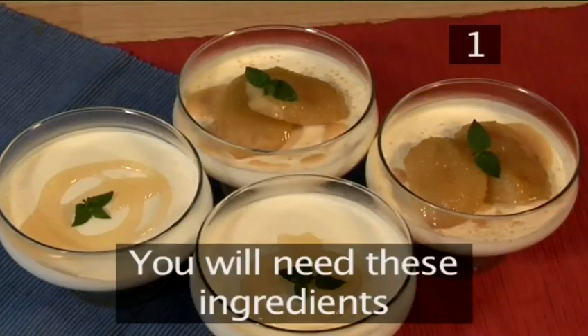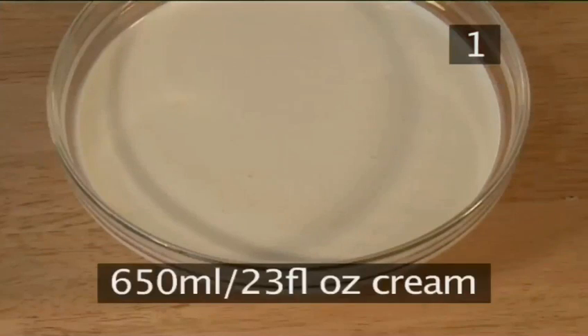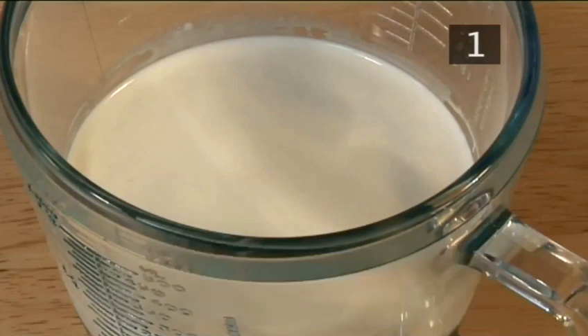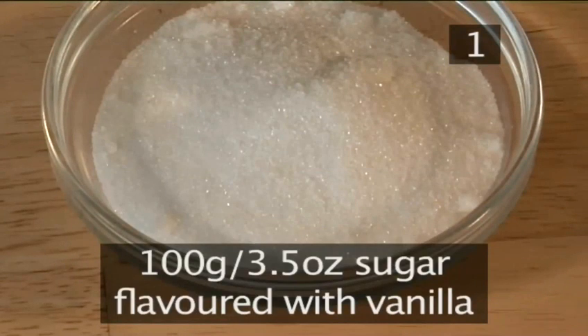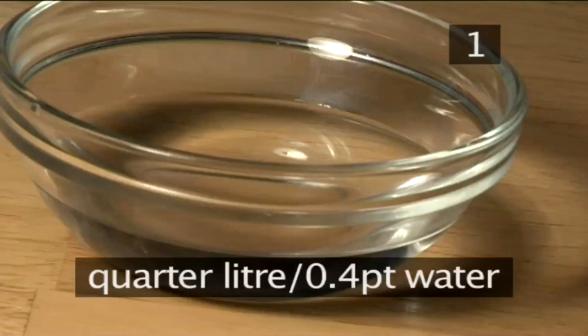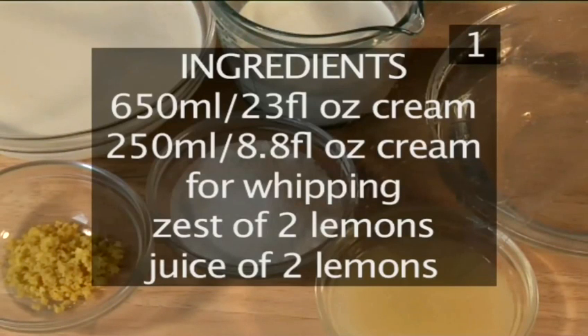Step 1. You will need the following ingredients to serve 4 people: 650ml of cream, 250ml of cream to whip, the zest of 2 lemons, the juice of 2 lemons, 100g of sugar flavoured with vanilla, 4 gelatine leaves, and a quarter of a litre of water. Here is a handy list of the ingredients.